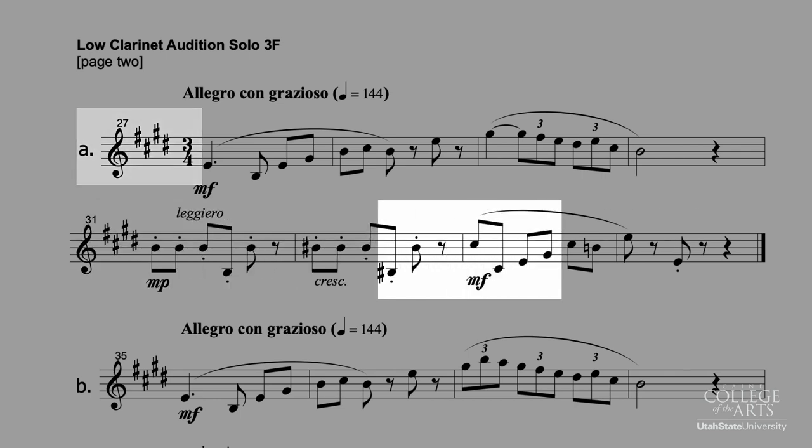In the very last measure, make sure you're putting the emphasis on the downbeat so that we hear ONE, two — instead of one, TWO — because there's no accent on the second beat of the bar at the end of the A ending, which we're supposed to play.